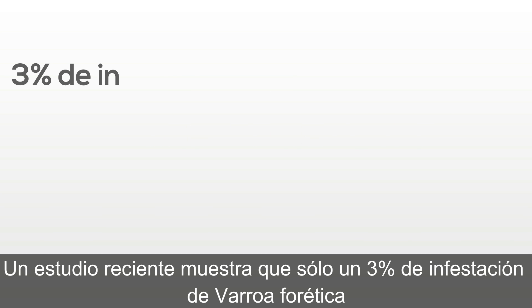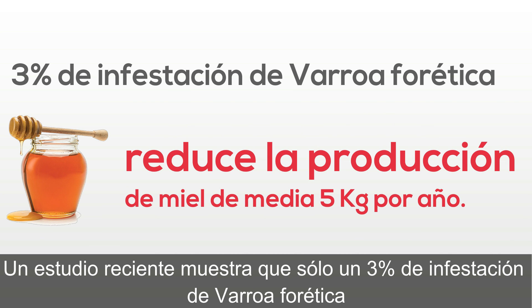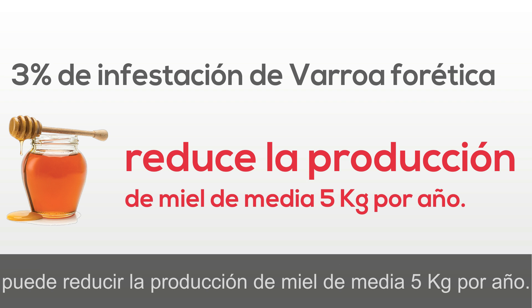A recent study shows that only a 3% infestation of phoretic Varroa can cut honey production by as much as 28 pounds a year.